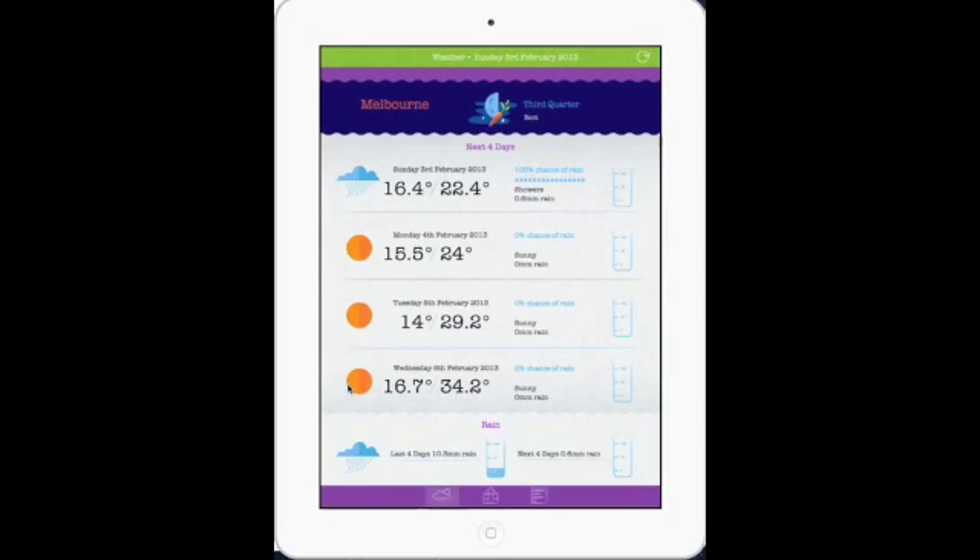Onto the weather page now, which is really designed for gardeners. It's showing you specific pieces of information and bringing up more obviously things like rain and how much rain is likely to be coming. So this is the next four days in Melbourne. We've just had a bit of rain in the morning. But Monday, Tuesday, and Wednesday are heating up so that on Wednesday I'm looking at a fairly hot day. And that lets me make decisions about whether to water or what I want to do — whether I've got shade cloths or whatever your strategy is — you now have enough information to do something about that weather event.